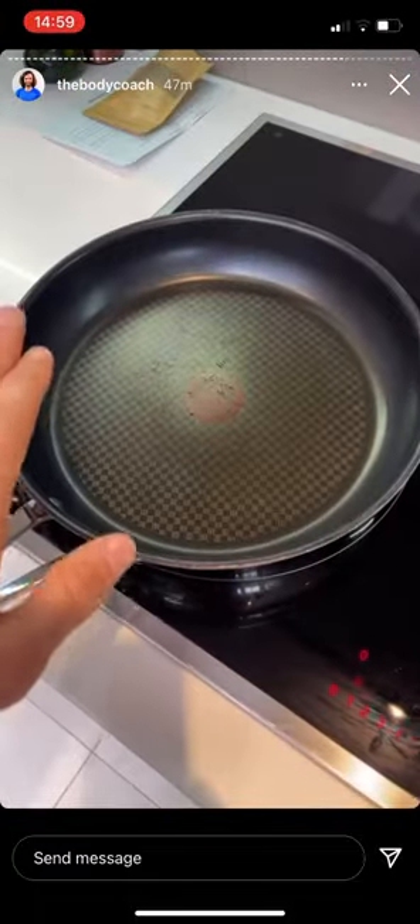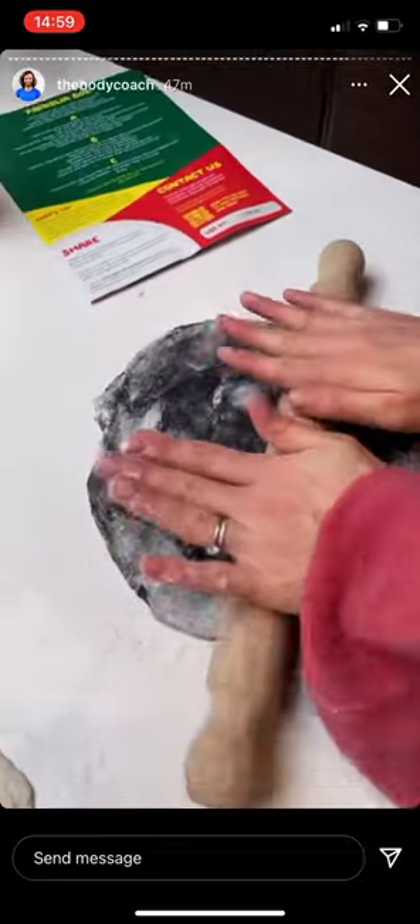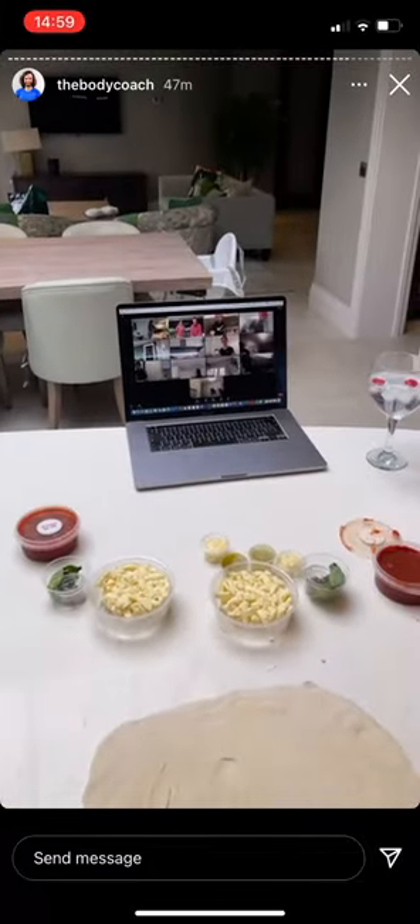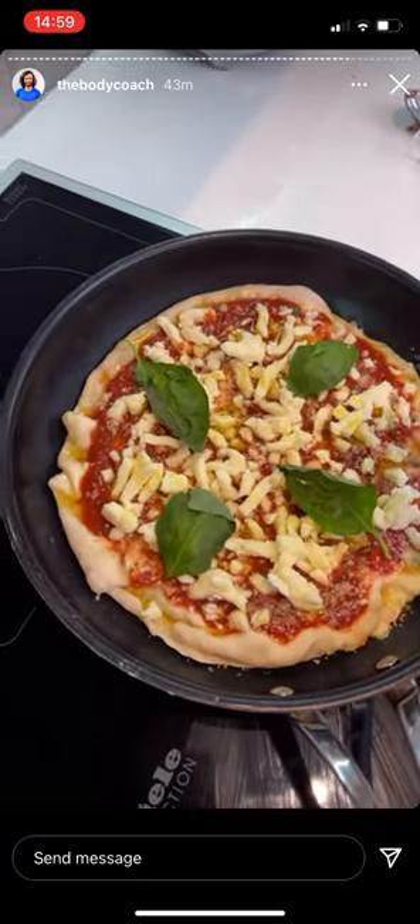The dough's rolled out and now it's time to get a super hot pan — we're throwing it in. Rosie's doing the black charcoal one. Right, you ready gang? We're throwing it in. So far so good. I'm just sprinkling the herbs on.